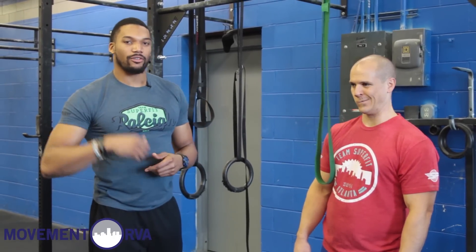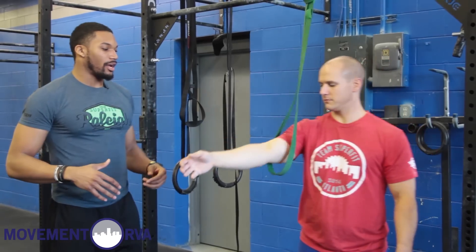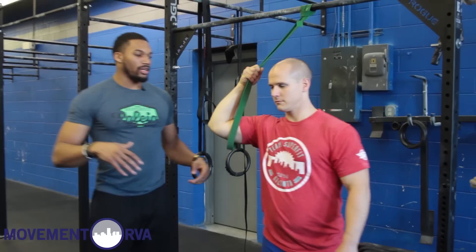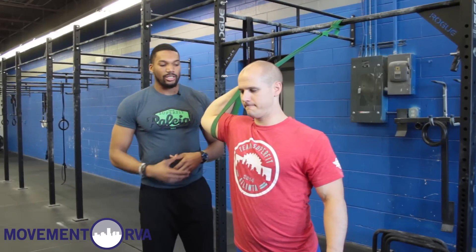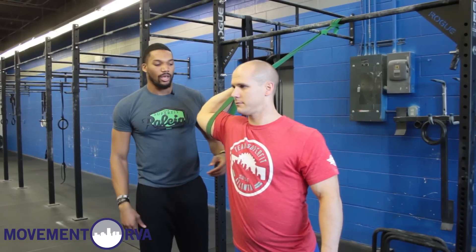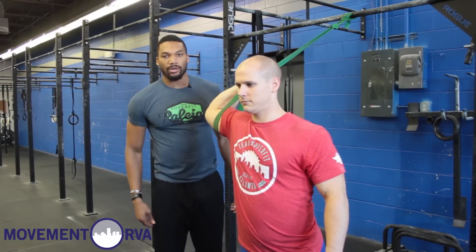For improving that rack position in the thruster, we have a great stretch called the front rack stretch, which uses a band. Jaw puts his elbow inside the band, then grabs the outside of the band with that hand. Then we step forward, working on getting more external rotation through the upper shoulder and improving that front rack position. Try to hold this position for at least 30 seconds at a time. This is a great stretch to use every day if you have trouble holding that front rack position — before and after your workouts. Do this about three times for 30 seconds on both sides.